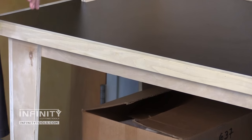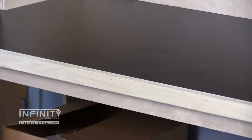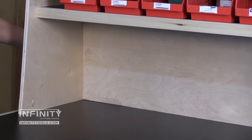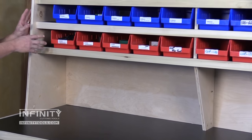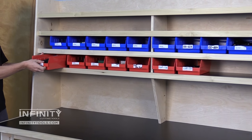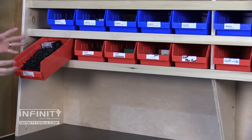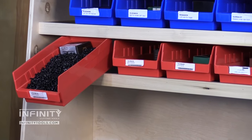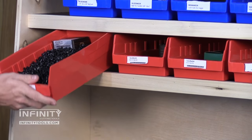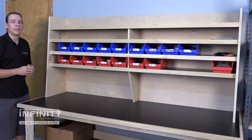We rounded over that edge with an eighth inch radius round over bit. The upper cabinet or shelf system can be removed by removing some pocket screws along its perimeter, including some that hold the back in place. We set our shelves in this upper cabinet so that we could use our hardware trays. These are very commonly available and they have a hook at the back so that they can be pulled out and stay in place, so we can grab small parts as we're assembling different products or projects. When we're all done they slide back in place, nice and out of the way. It helps us stay really organized in the shop.